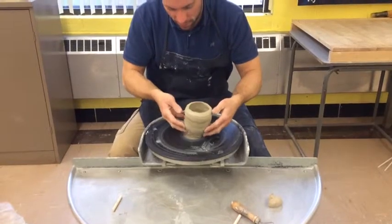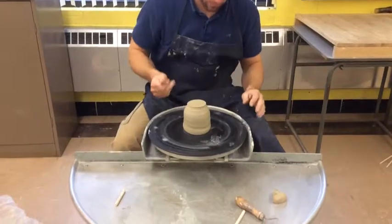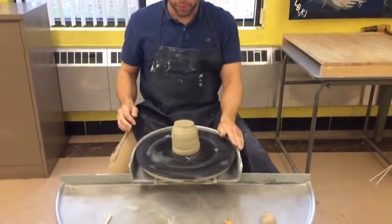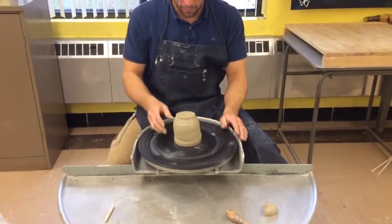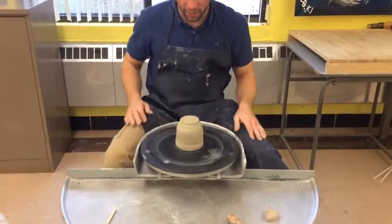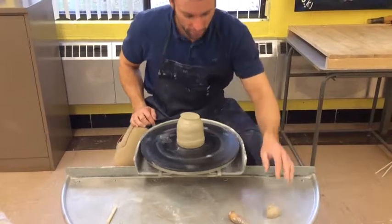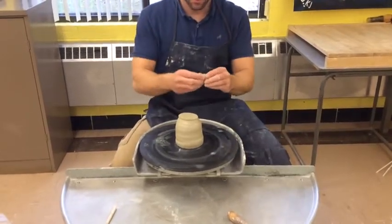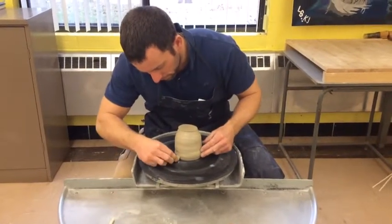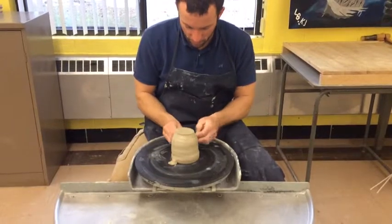I'm going to take the pot itself and turn it upside down. Now what I want to do is center it the best I can, moving in whatever direction I need in order to get it fairly centered — and it looks pretty good there. I'm going to take some of that fresh clay and stick it in the corners here. This is just to help hold it in place as I trim it.